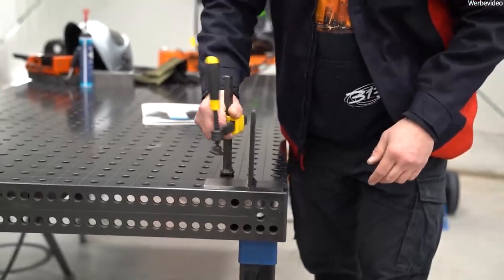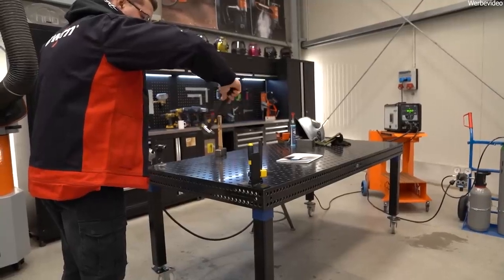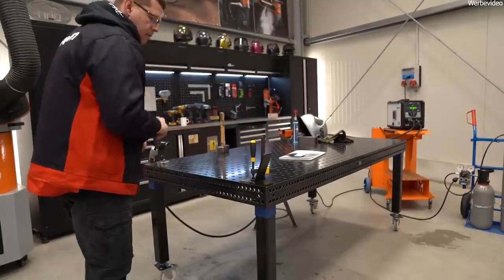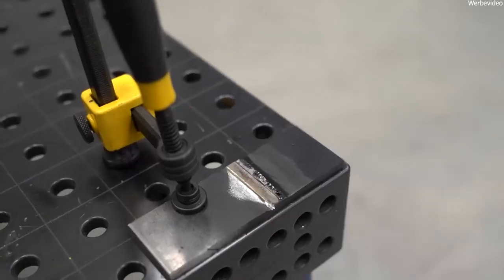And here you can see the result — it only takes a bit of stress to break the seam. Please don't forget that this is eight millimeters and that I welded here with almost 200 amps. But the seam doesn't hold at all. What is the problem?